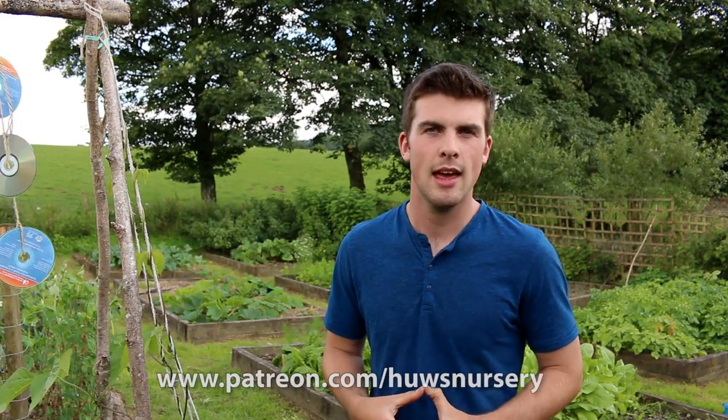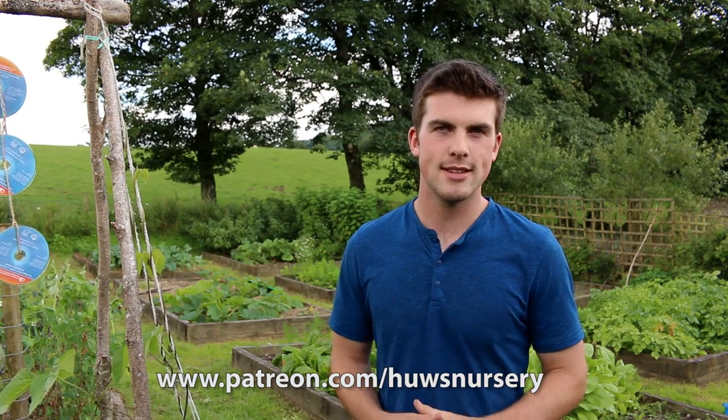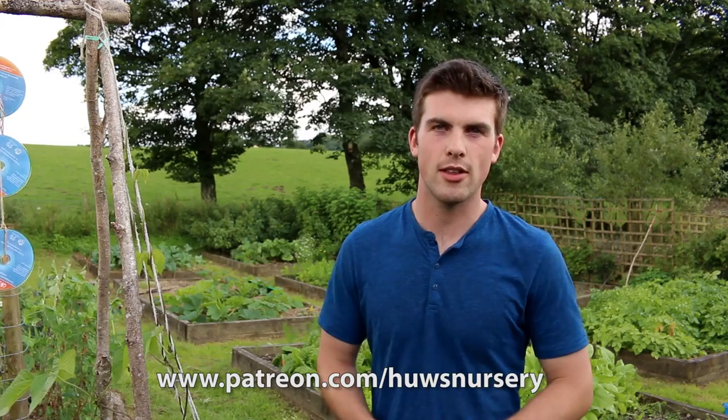So please, if this interests you, check out my Patreon page — there'll be a link provided. Thank you for your continued support and for watching, and I'll see you again very soon with another video. Goodbye.